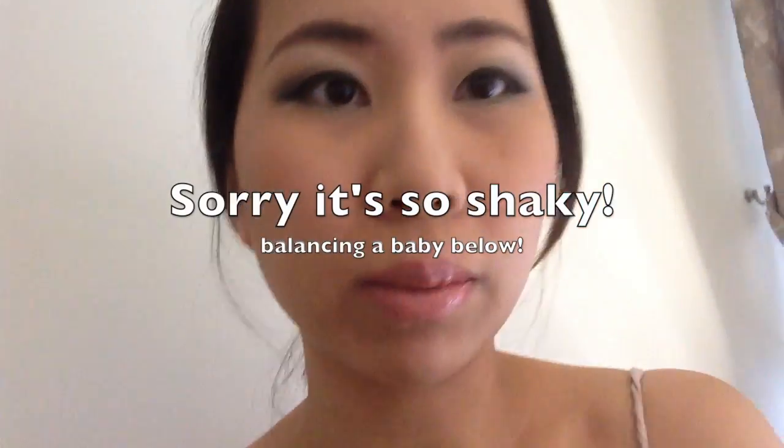So hopefully this foundation will actually last. As you can see it's not great coverage — I only have very minimal concealer on and you can definitely see my scars and all that. It definitely doesn't cover as well as my Estee Lauder Double Wear, but hopefully it will keep me matte, which is what I'm looking for.